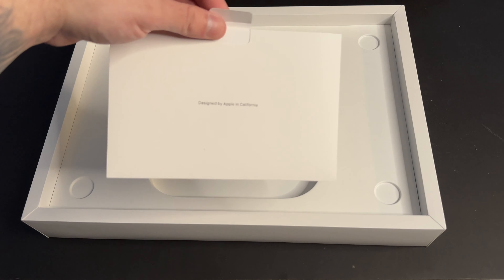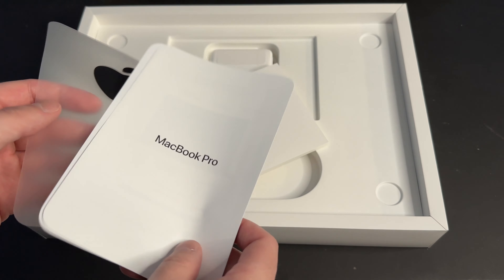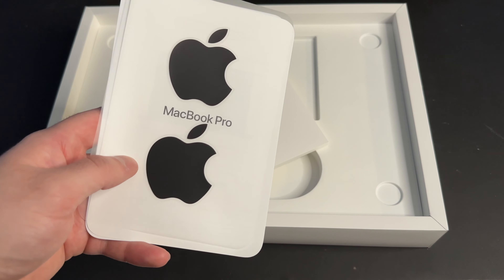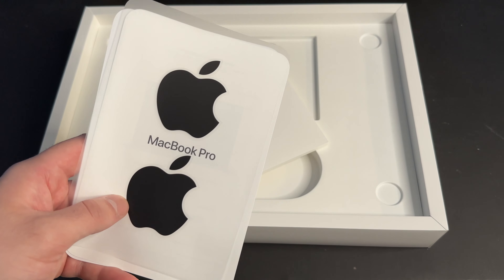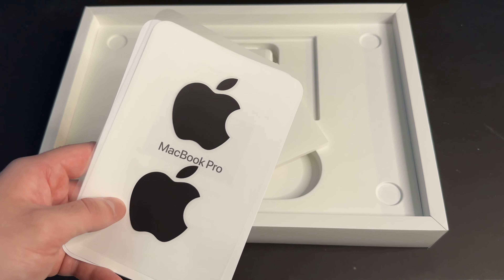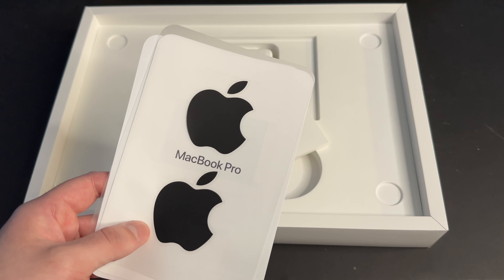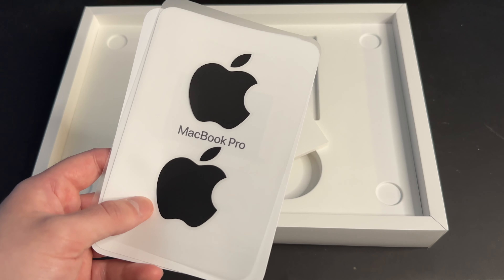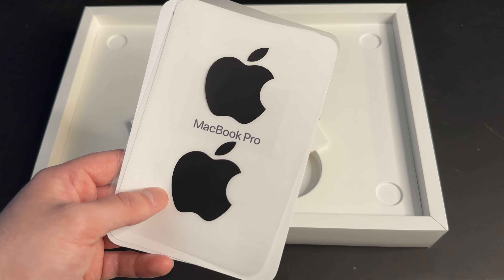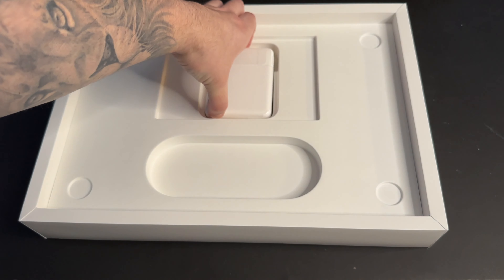Then we've just got some paperwork here. It says designed by Apple in California. If we open this up, you get your manual and you get some Apple stickers. This is really weird because the stickers are black, and I thought that would only come with the space gray model, but I guess Apple is just giving black stickers with both the silver and space gray MacBook Pros instead of the traditional white that we've been getting for years. Now let's look at the power brick.